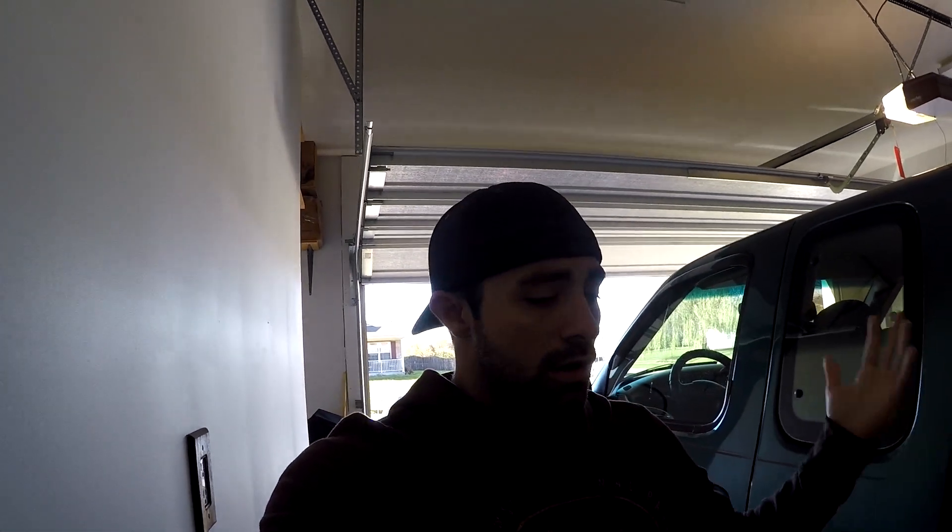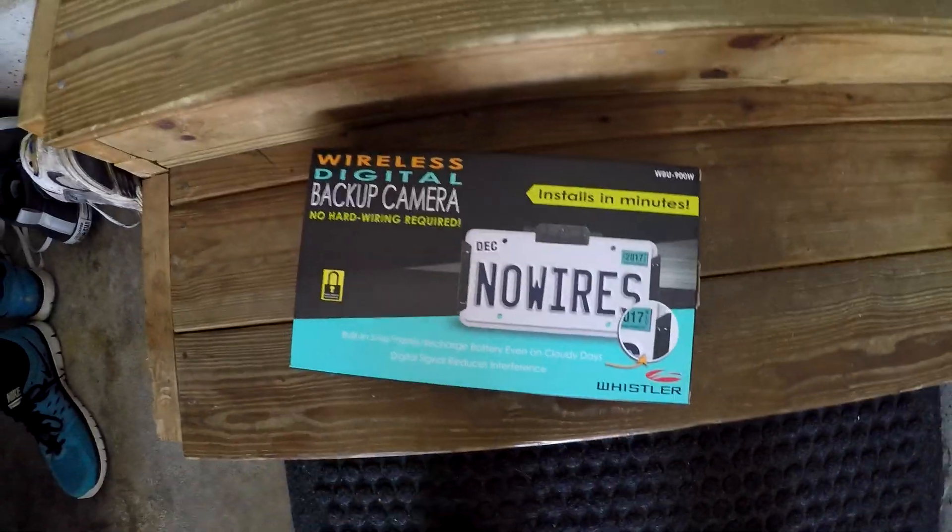Because you don't have to wire it into the backup lights, most cameras only turn on when you put the car in reverse, but this one hypothetically should be on all the time. Basically the video shows people just turning the monitor on when they need to back up, which is kind of cool — if I'm driving down the road and someone's tailgating me I could turn that on and see behind me.